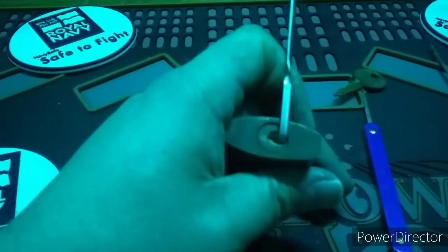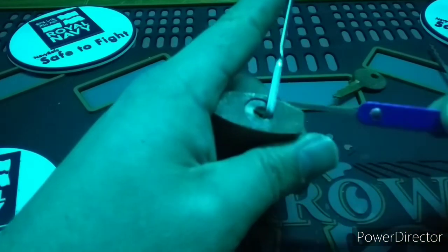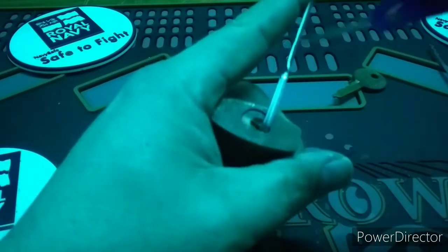As with many older locks it doesn't take much to open. Here I'm using a broken bogata to get the job done.